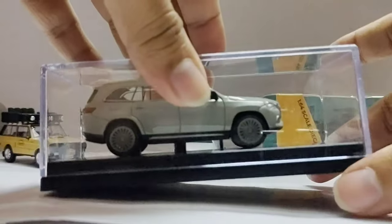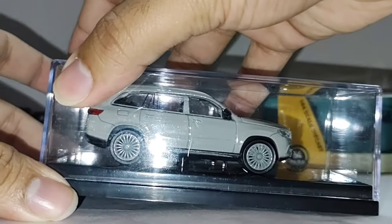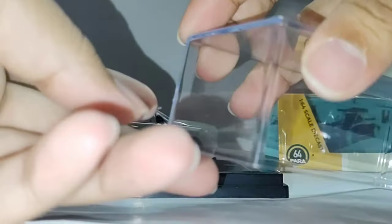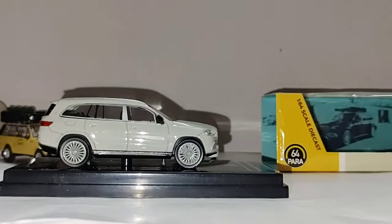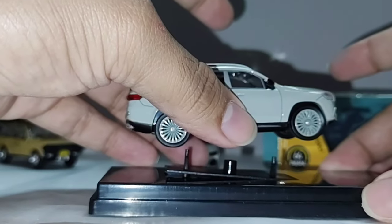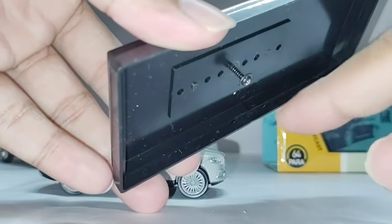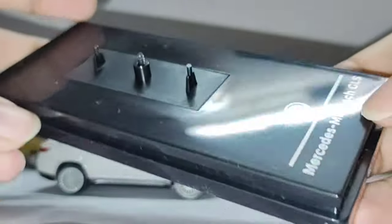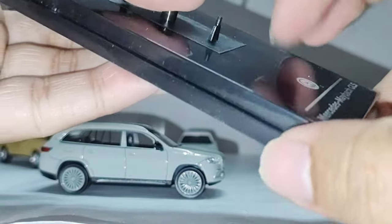So let's check the car itself. Sorry for the glare. There are tapes here — two types. So let's check it out. I already removed the bolts — nice weight on it, heavy casting. This is the base, this is the bolt as I told you. Mercedes-Maybach GLS — Para 64 — this is the plastic base.